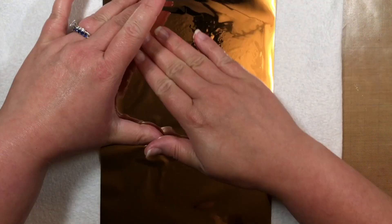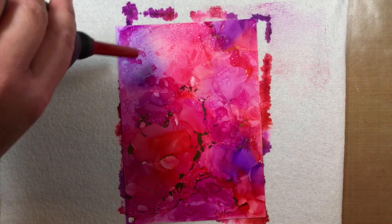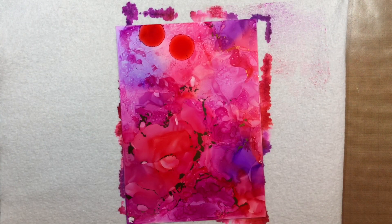Once I'm done applying alcohol ink, I spread a piece of Thermoweb foil over the alcohol inked background and press firmly with my hands. I carefully peel up the foil, and you can see where foil has stuck to some of the sticky parts. Unfortunately, the top of my panel was wetter than I thought, and the foil simply smeared the inks instead of sticking.